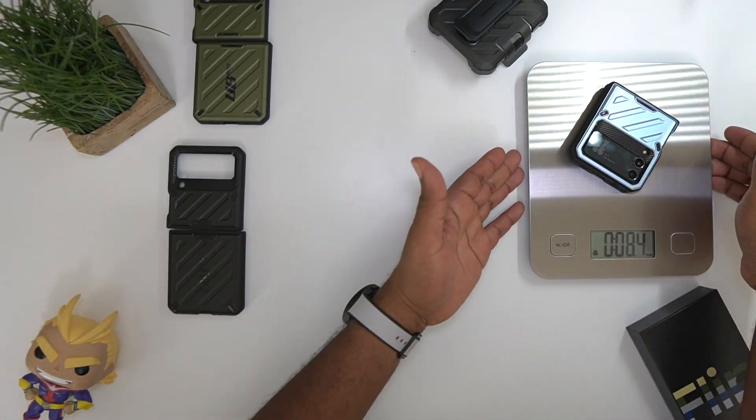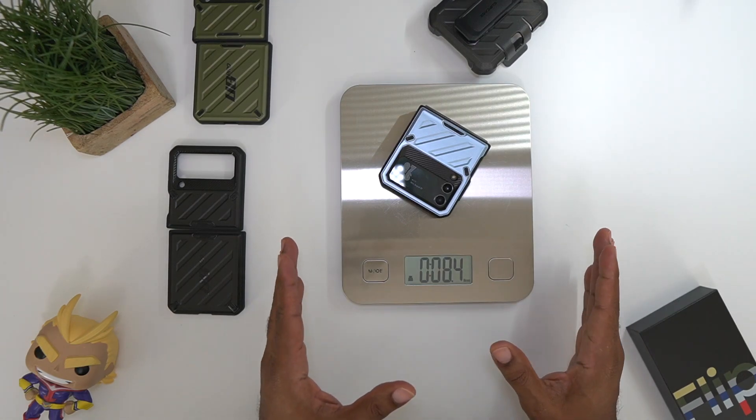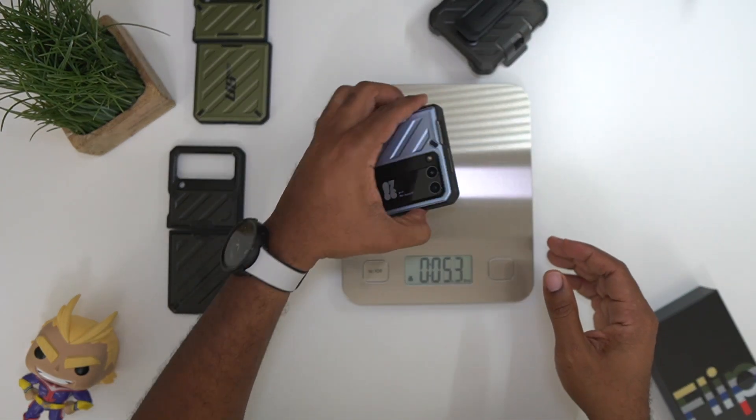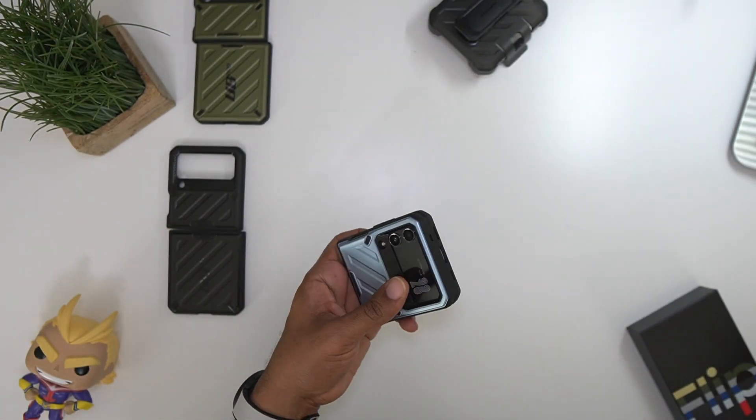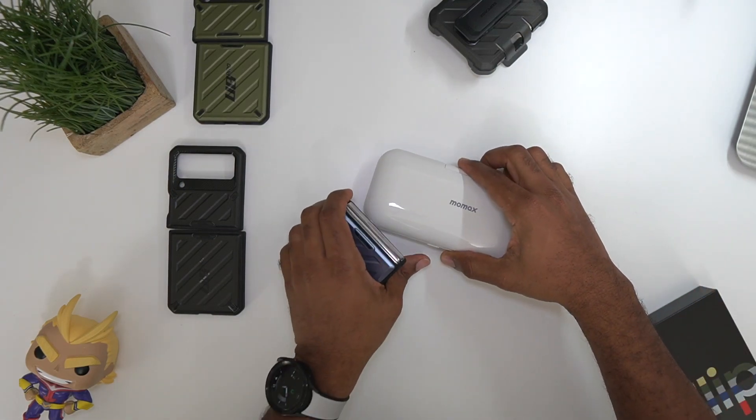So first off, let's go ahead and get that new weight. All right, so we added a couple of ounces — we're now up to 8.4 ounces. So it is going to add a little bit of extra weight to this device, just keep that in mind.